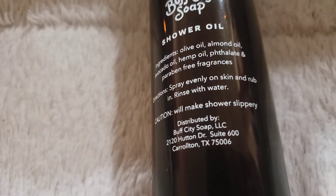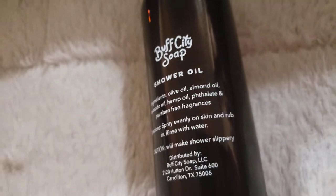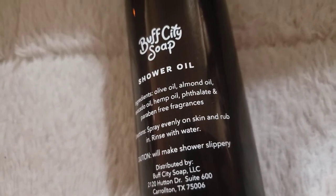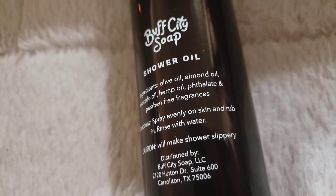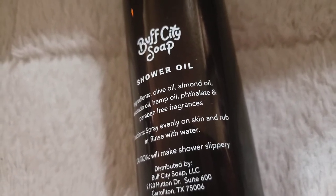It also says it will make the shower slippery, and I agree with that because I've used a lot of oils. When I sprayed this tonight, I was careful to spray it directly on the body part I wanted — my legs, my arms, my shoulders, everywhere I directly wanted it. I rubbed it in like it said, then rubbed it with a washcloth and rinsed it off.